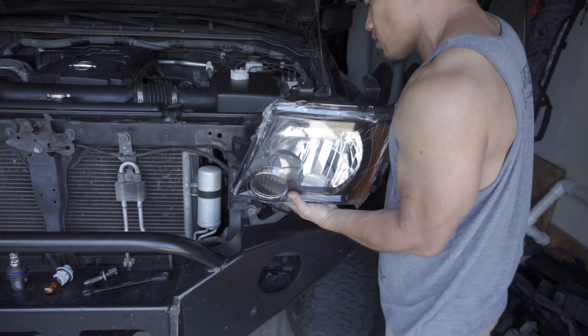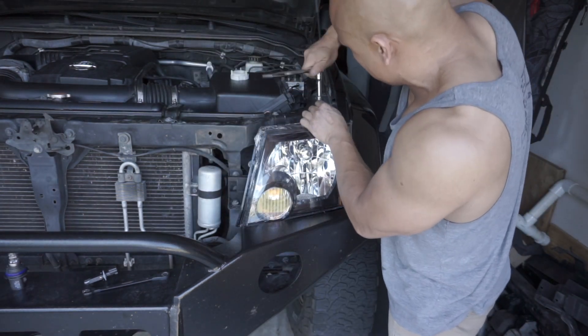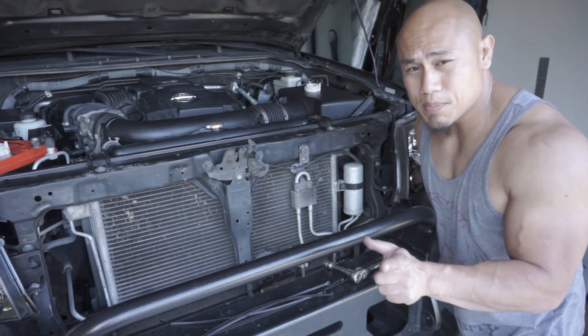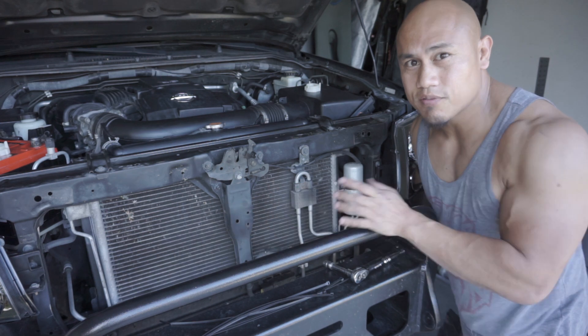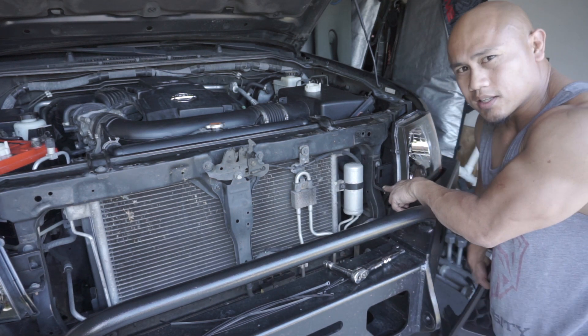Alright, let's go ahead and put the bulbs back in. There's one step I forgot to show you and it's because I already had the grill off. But you do have to remove the grill in order to get to this bolt on the inside here.